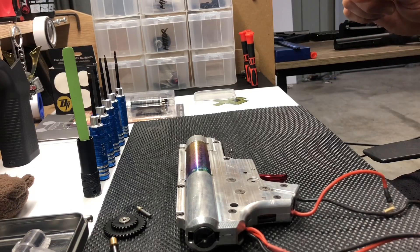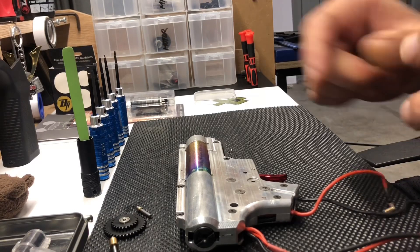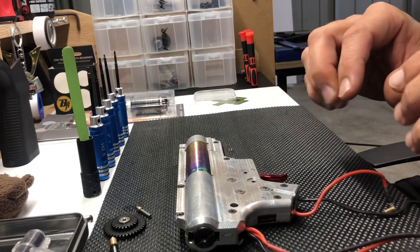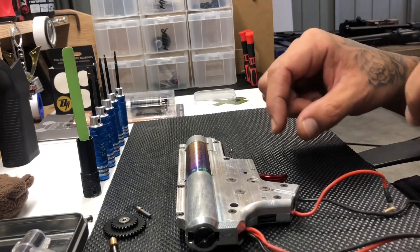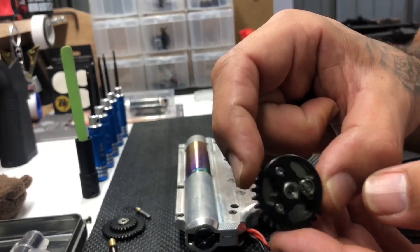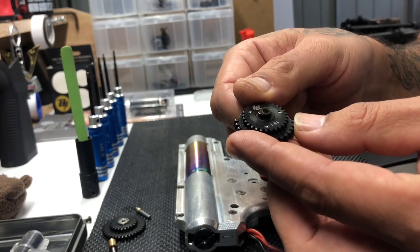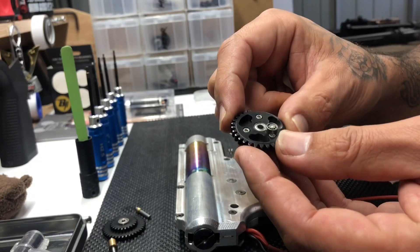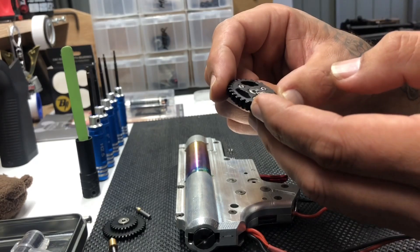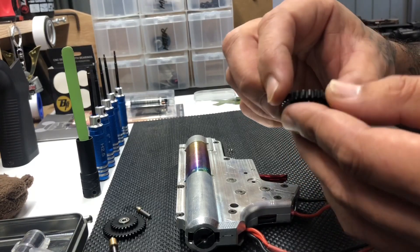There's nothing else to mention about these gears — I'll put the full build video up once I've done it so you guys can see what happens. Hopefully they don't explode! These are really high quality gears compared to SHS, which is always a mixed bag. Because so many people are making fakes, you never really know if you got genuine SHS gears.